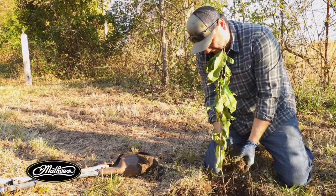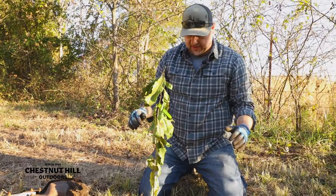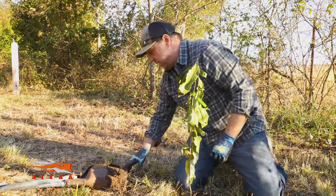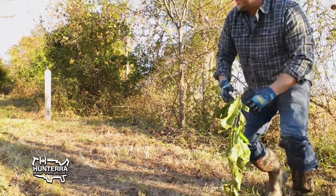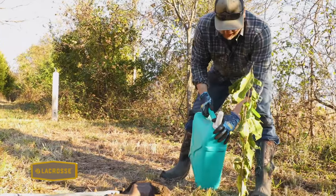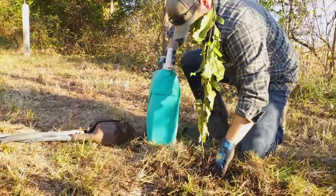That helps the tree — any little bit of help you can give that tree. The next step is you want to water your tree in. If you're close enough to do this with a garden hose, that's definitely going to be the easiest — just really make sure that water is getting in there and there are no air pockets. We're out here in the back 40 and can't get a hose out here, so what I've got is some water in a tank. I'll pour some in and just really make sure that water works down there and gets rid of all the air pockets.